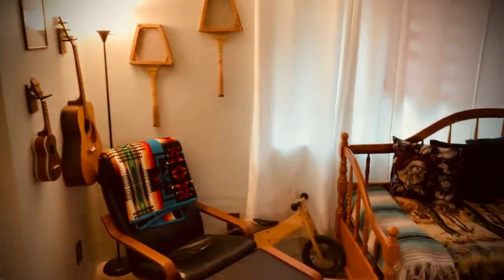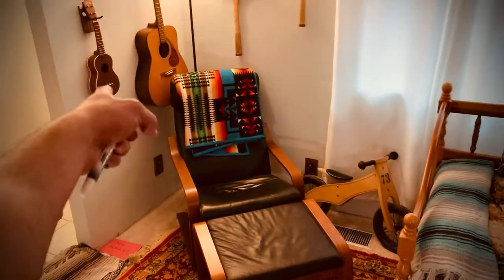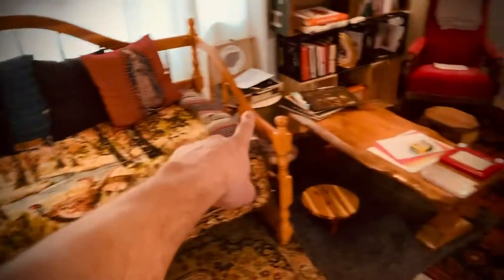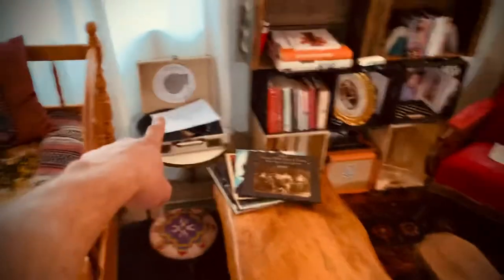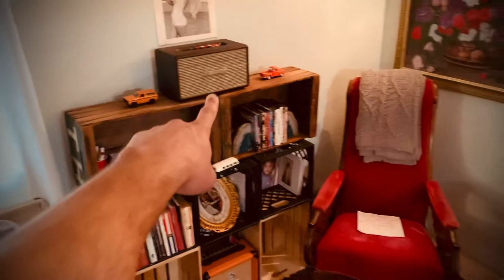Here's your living room. Kids can play those guitars and the ukulele — be careful with that one, but it's not super fragile. The guitar they can bang on pretty much. No kids on the record player.